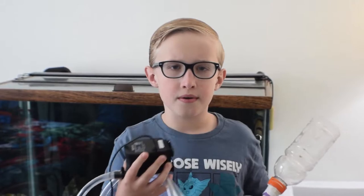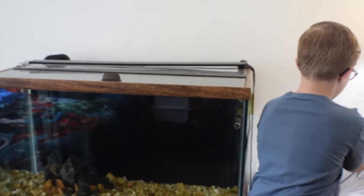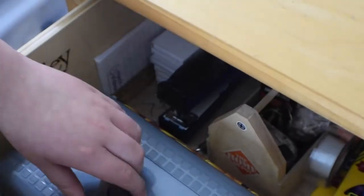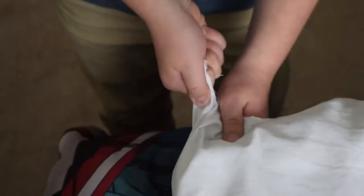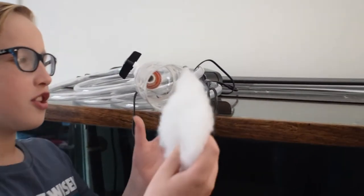We had some issues with the old pump so we got ourselves a new one. This is the Topfin PH50 power head. There is one thing I forgot to mention — we're going to need some pillow stuffing. I had some of this just laying around. You're going to need to stick it into the bottle like this.